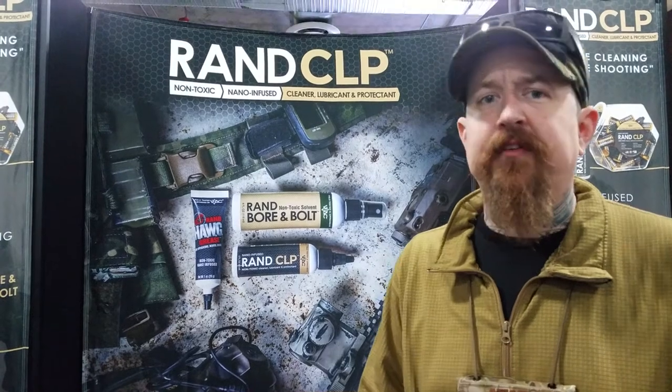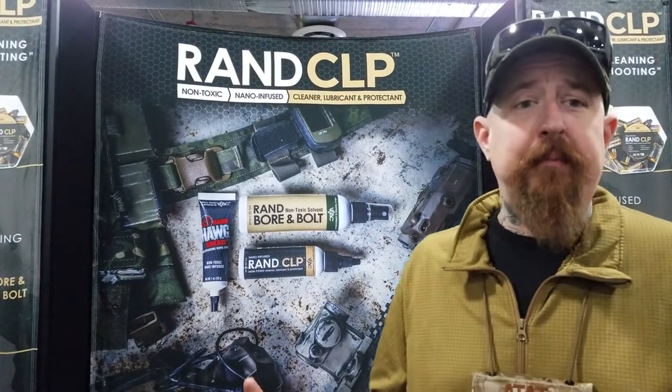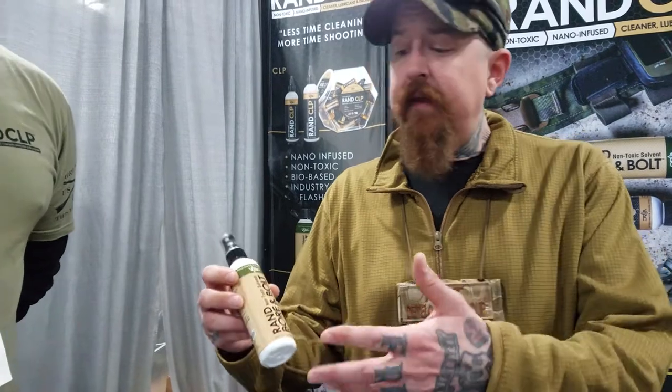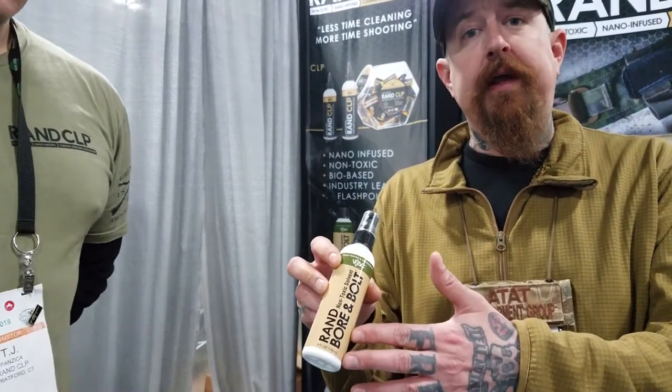I'm Vincent Vaughn from the Base of Kinetic Research out of Gonzalez, Louisiana. We build high-end custom HK rifles and custom long-range bolt guns. I'm here today with RAND CLP at Shot Show 2018 and I'm going to go over a few of the RAND CLP catalog products. The newest, and probably unexpectedly my favorite, is the RAND Horn Bolt Cleaner.